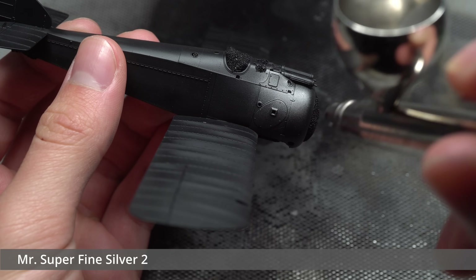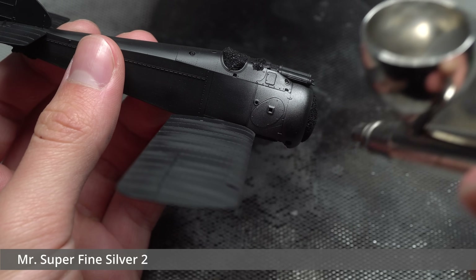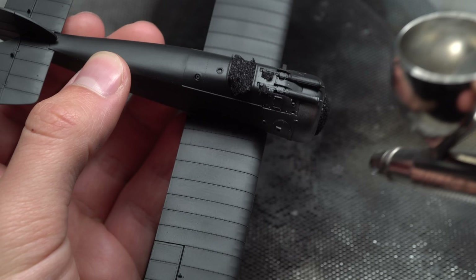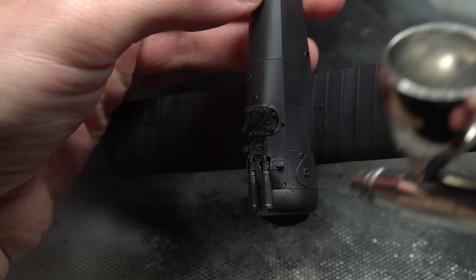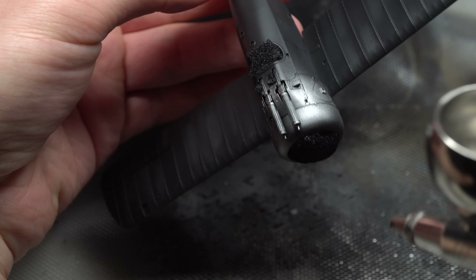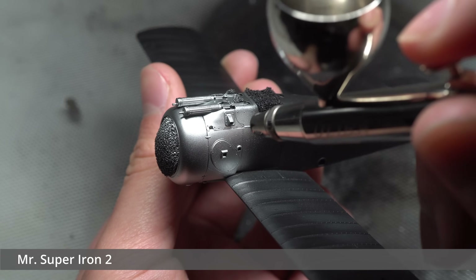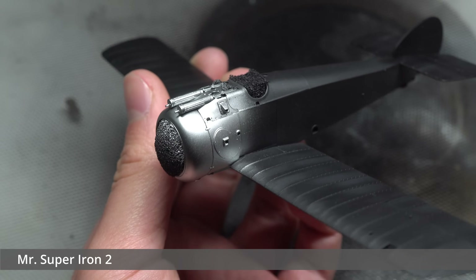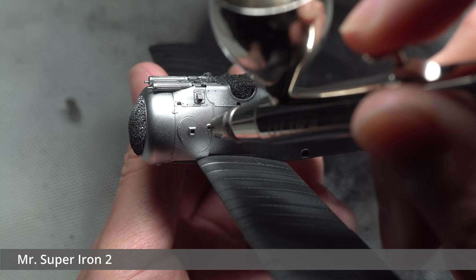Before I began with pre-shading, I sprayed and masked off the bare metal cowling featured on this particular scheme. Super Fine Silver from Mr Color was used here. Some shading was added to the cowling by spraying on some Super Metallic Iron, focused around areas where panels meet or where the metal may be stretched or contorted slightly.